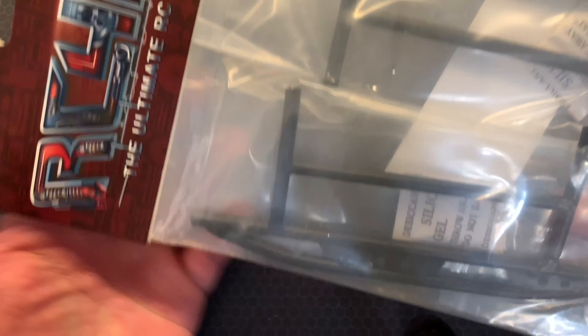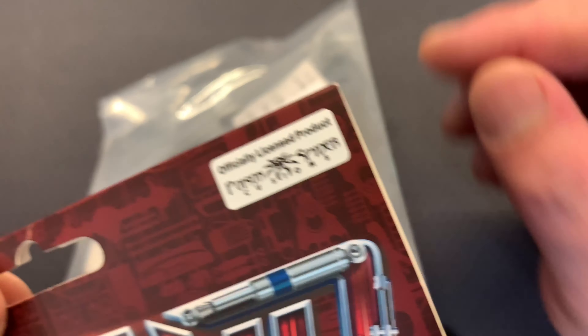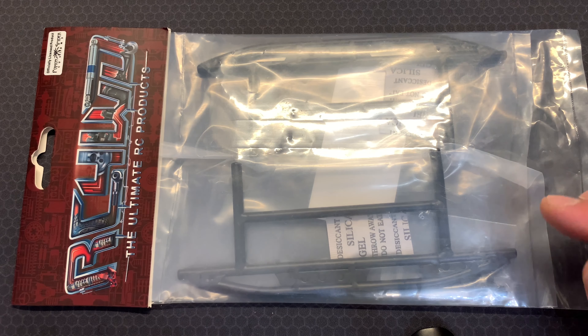Hey, what's up everybody, welcome to the channel. In today's video we're going to be having a look at the RC4WD sliders - this one is for the Gelande 2 chassis, and the variant is the officially licensed Poison Spider Customs. If you really want to quickly get into this video and see these sliders getting installed and unpacked, skip forward.